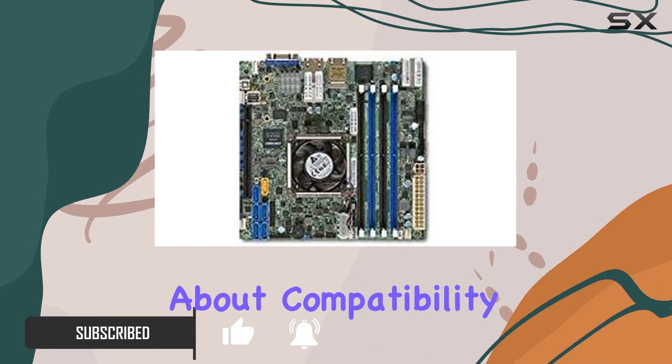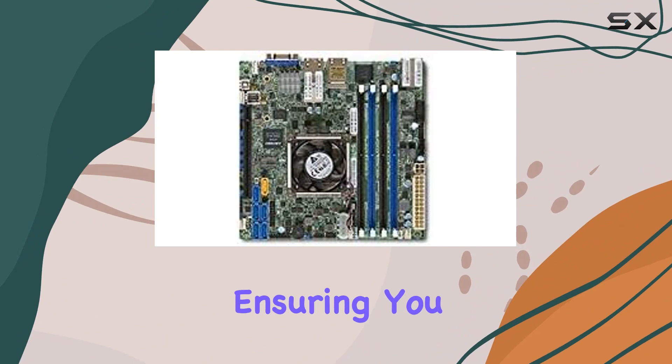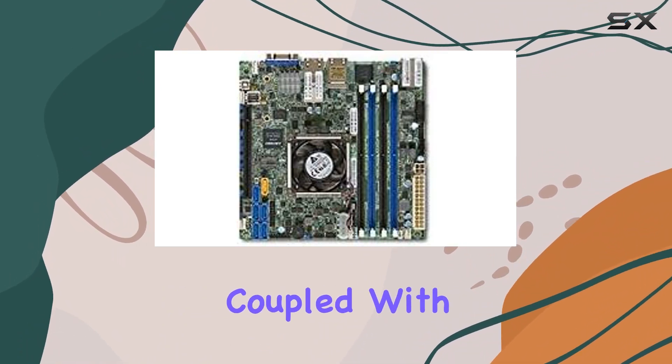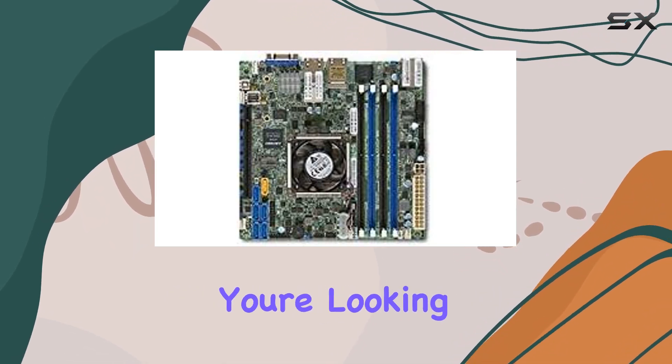Let's talk about compatibility first. This board is built to support Intel Xeon processors, ensuring you have the processing power you need for demanding server tasks. Coupled with DDR4 RAM memory technology clocked at 2133 megahertz, you're looking at smooth, reliable performance even under heavy workloads.